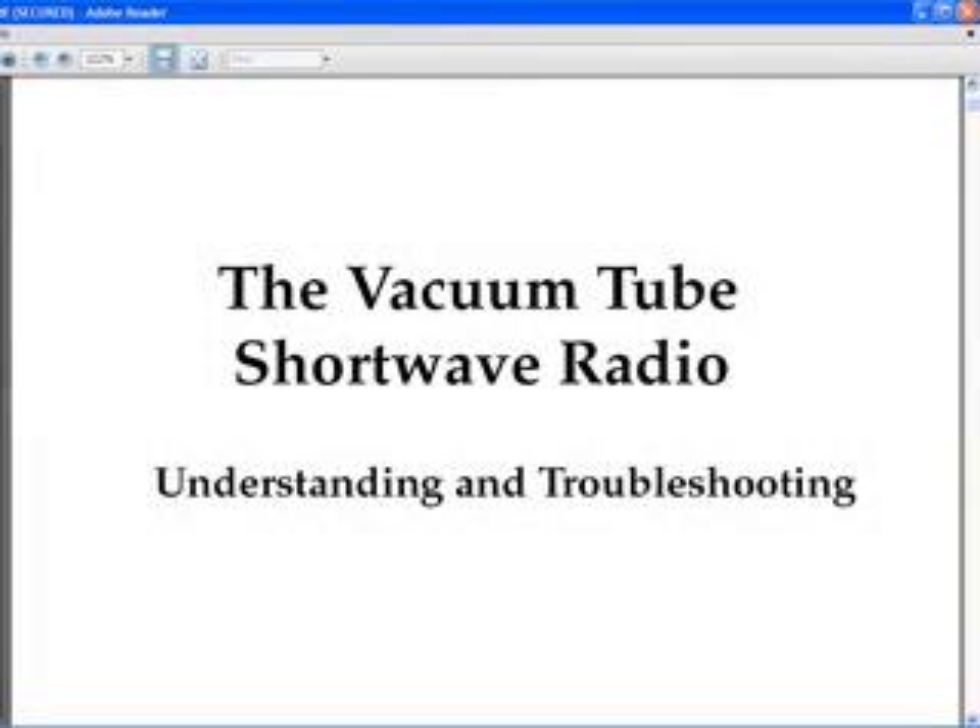This is my latest book, The Vacuum Tube Shortwave Radio: Understanding and Troubleshooting. I'm offering it from this YouTube video as a free download. There is a link in the description of this video to the download site.